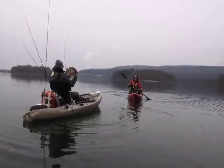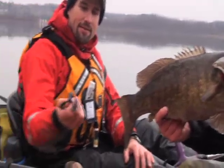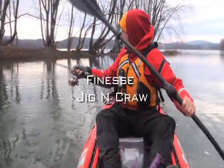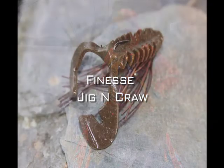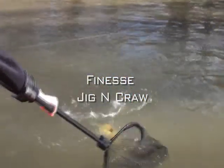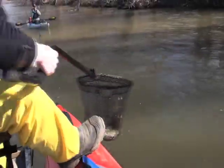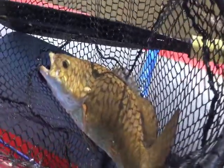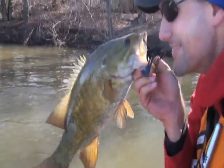The traditional jig and pig, complete with an Uncle Josh pork trailer, is a classic cold water smallmouth bait. This effective crayfish imitator is far too snaggy on a rocky river bottom. The solution? The Confidence Bait's finesse jig and craw, built upon the frame of the snag-resistant dragon head. The craw is made with floating soft plastic, so the defensive posture of a cornered crayfish is exaggerated. A sparse skirt with combination silicone and round rubber fills in the body with life-like crustacean leg movements.